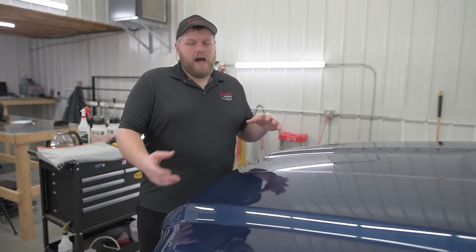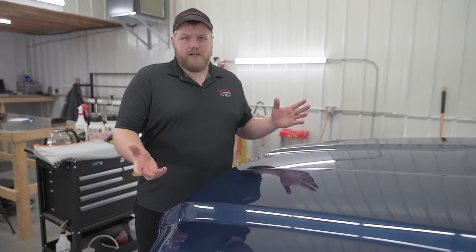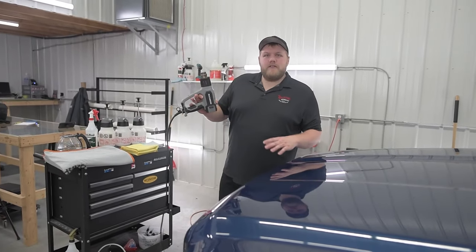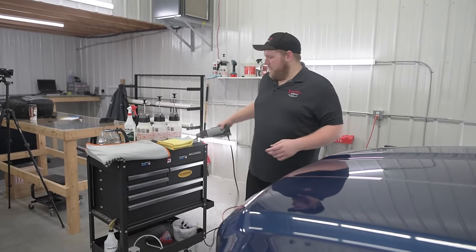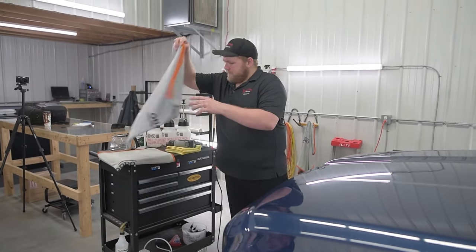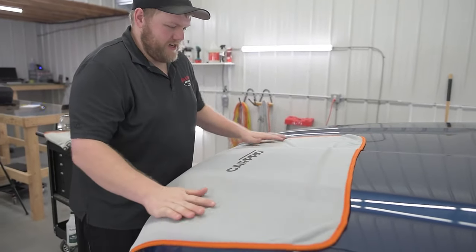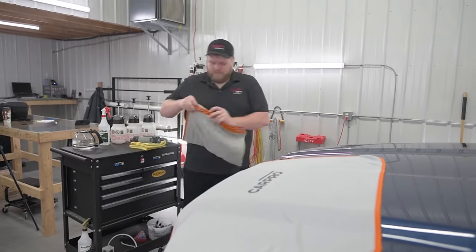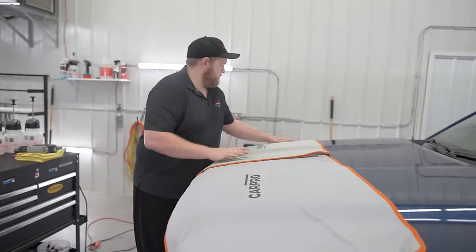In this video, I'm going to go over how to do paint protection film removal with just generic stuff that you might have around your house. If you have access to a heat gun, great — that will work well. But I'll show you something that I like to do, especially now in the winter when it's minus 20 outside: take a couple of drying towels. Shout out to CarPro for these drying towels — they are amazing. Just lay them down; two towels covers the whole hood just perfectly.